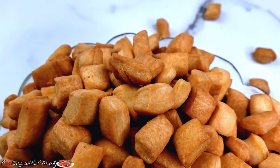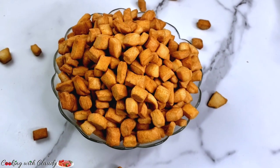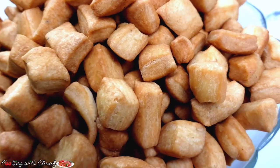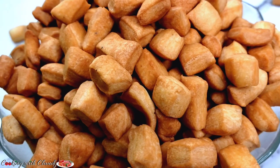Hello beautiful people, how is it going? Welcome to the channel Cooking with Claudie — a channel of no-fail, fail-proof recipes. If you're new here, a very big welcome to you. To my returning subscribers, thank you so much for all the support. Today I will be showing you how to make ching ching recipes.